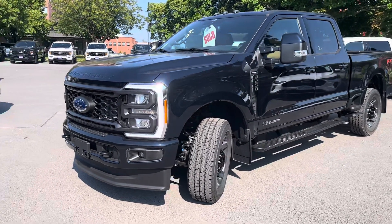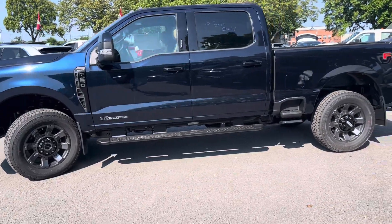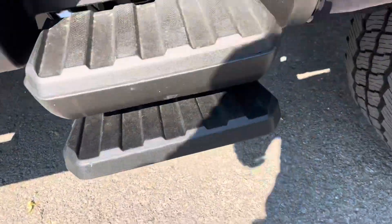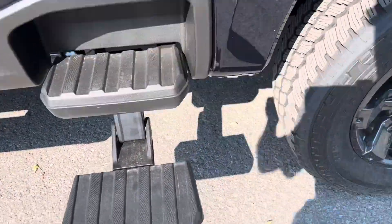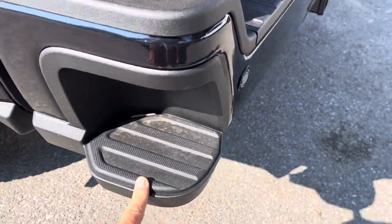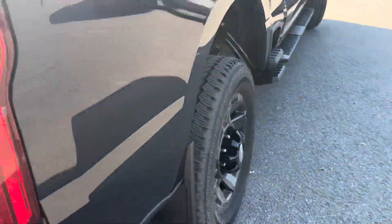Here's a quick video of the 2023 F-250 diesel in the anti-matter blue color with a six and a half foot box. It has the side steps on it — that's a two-layer one that goes up and down to help you up into there. Pull it back up — there's the wheels, another side step here, there's the tow package, the backup cameras, and backup lights, taking a walk all the way around.